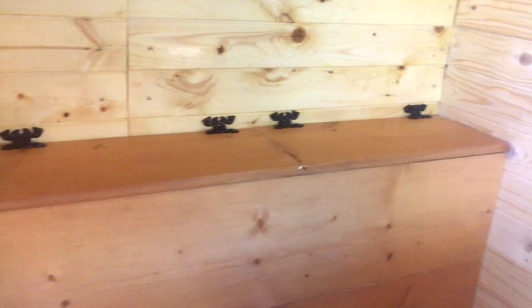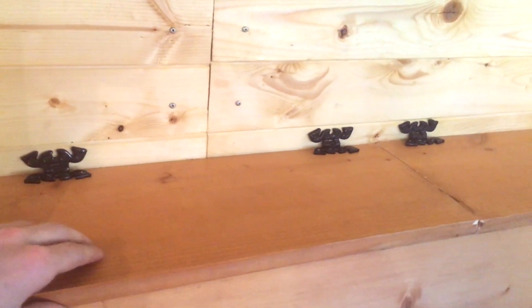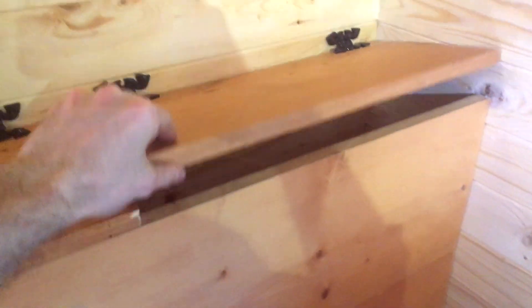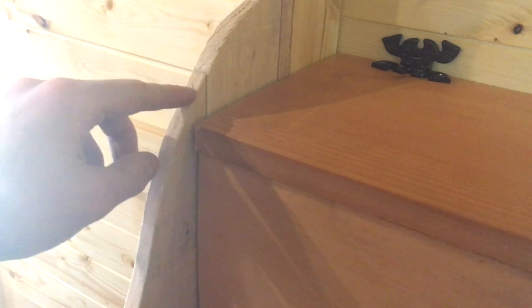I've added two lids onto the top of the box here using those same hinges that I used for the garbage in the kitchen. That way there'll be access to clothes storage under here and then this one will be the laundry. I'll open that side up and throw my laundry in. I was going to add a lip here but it's so close to the edge that I'm not sure I'm going to do that.